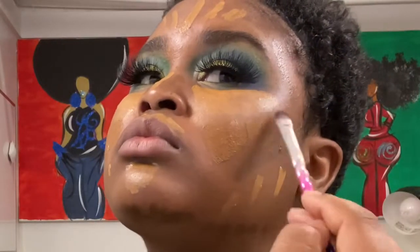Lastly, I'm going to use the Juvia's Place I Am Magic Velvety Matte Foundation in number 300 to just go around everywhere that there is no contour or highlight. Then I'm going to blend it all in and I'll be back with y'all in a minute.